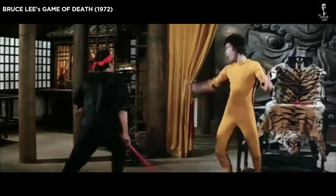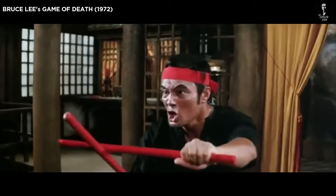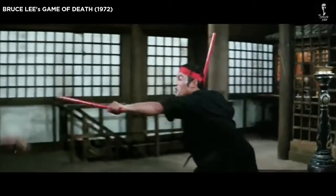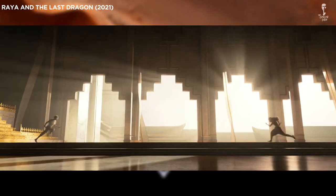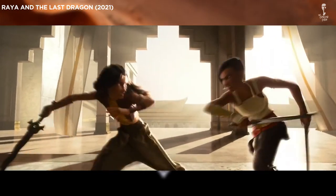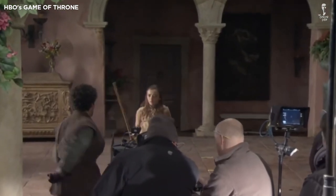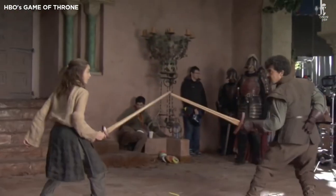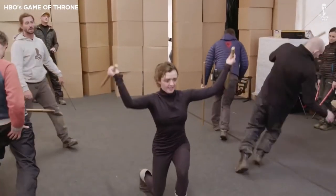The Filipino combat sport has been showcased in various films, both locally and internationally, and most recently in Disney's animated film Raya and the Last Dragon, which featured cultural elements from all over Southeast Asia, including the Philippines. The fighting style was also performed by the cast of the 2020 Netflix film Old Guard and by actress Maisie Williams in HBO's hit series Game of Thrones. We'll see you next time. Bye!